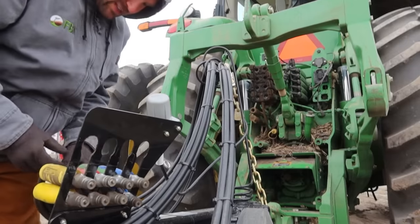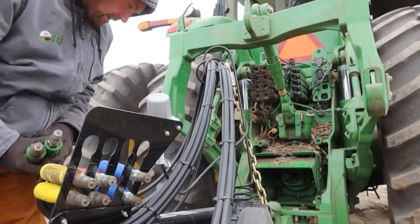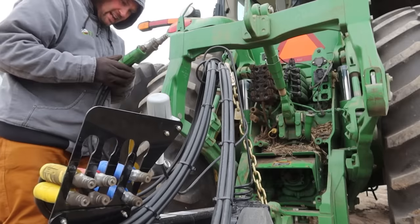Look at that — looks just like the vertical tillage, the Storm. We got our color-coded handles. That's handy. They got in and out on them.